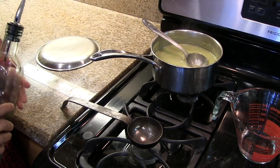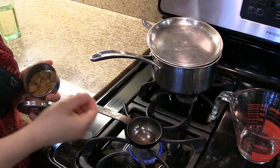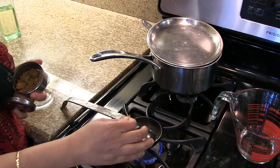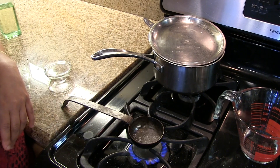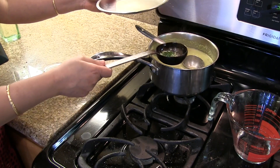For the seasoning, I'm going to heat 2 teaspoons of oil on a medium heat. To the oil I'm going to add a pinch of hing and half teaspoon of mustard seeds, then turn it off. Now I'm going to add the curry leaves and pour this seasoning into the sagu.